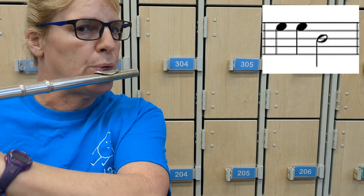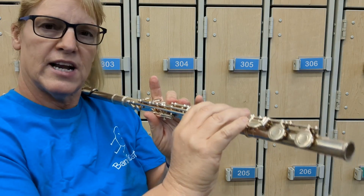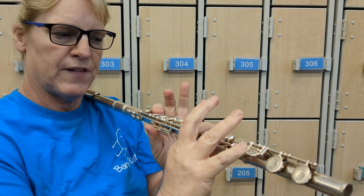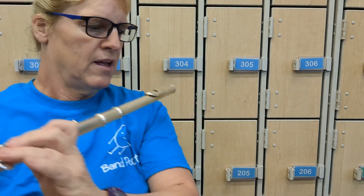If you're not sure, finger it: E-flat, B-flat, B-flat — just go back and forth, and let's try it again.